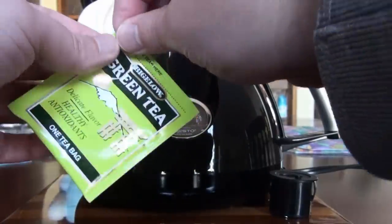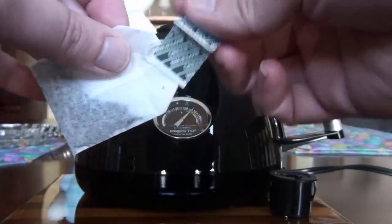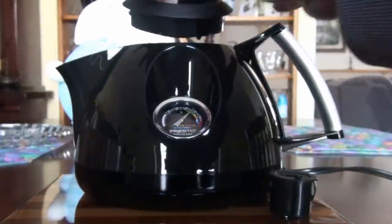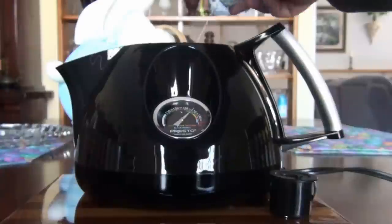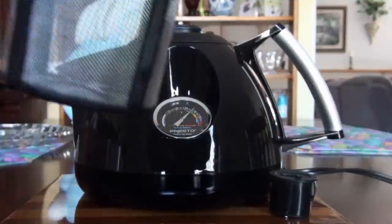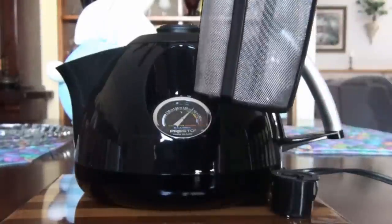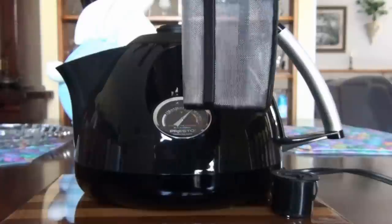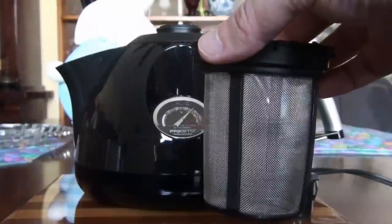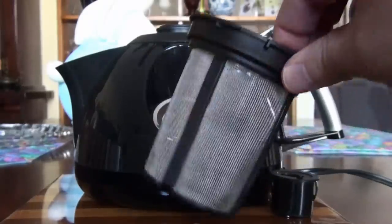Today we're just going to do an off-the-shelf Bigelow green tea. I don't have a full pot — just enough for maybe a cup and a half. One other thing I need to show you: the reason it's called the Heat and Steep. I'll use a tea bag, place it in, put the cover back on, and we are steeping tea. It also comes with an infuser — I forgot to mention this; this is the whole point of the Heat and Steep. You can put loose leaf or tea bags in there and it attaches to the lid. That's great for green tea — you can do everything in one pot.